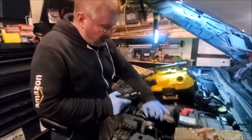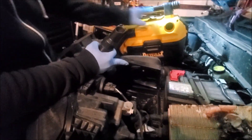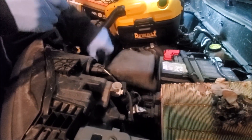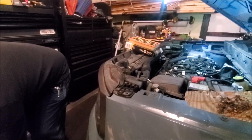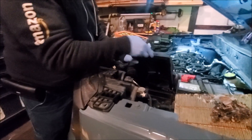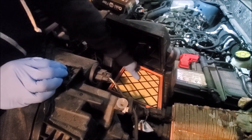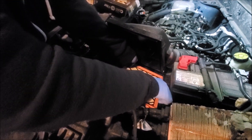With our shop vac we're going to vacuum out the inside of this real quick, just to get some debris out. Watch the orientation of your air filter and make sure it fits down in there nice and snug.